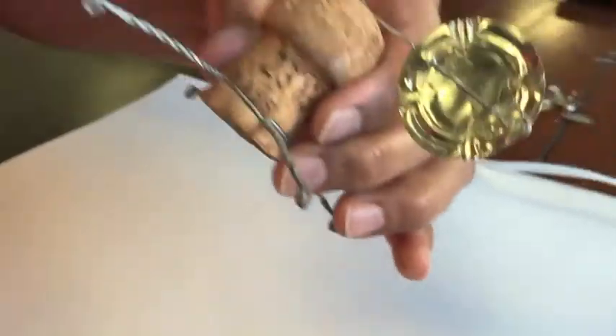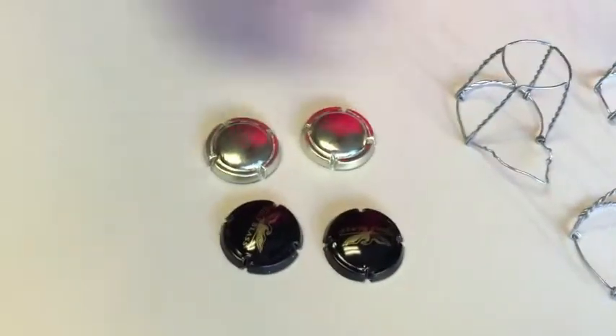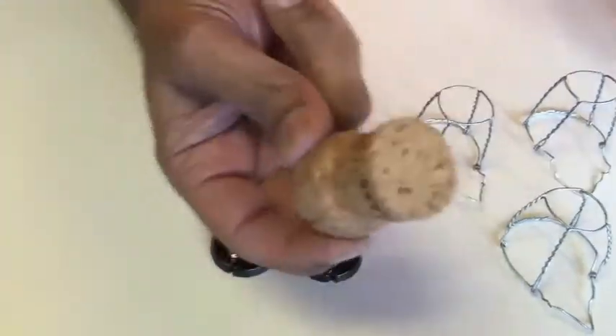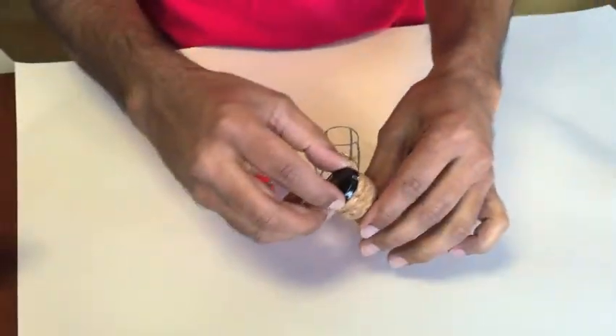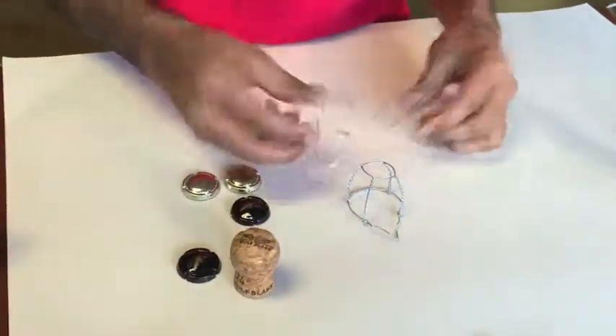We are going to make a windmill out of champagne corks. So what you need is one cork, four tops from the champagne cork — these guys came off from there — and three pieces of wire.